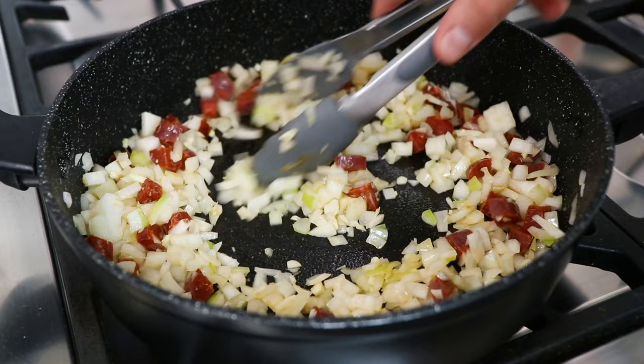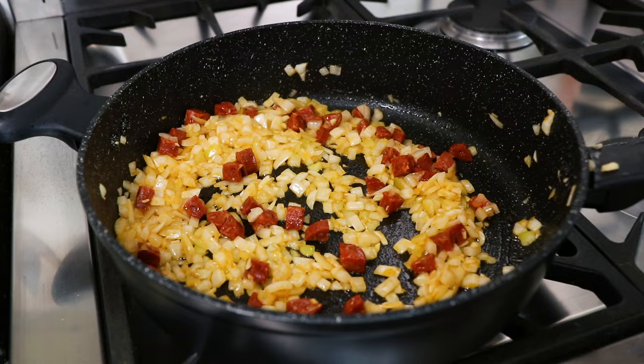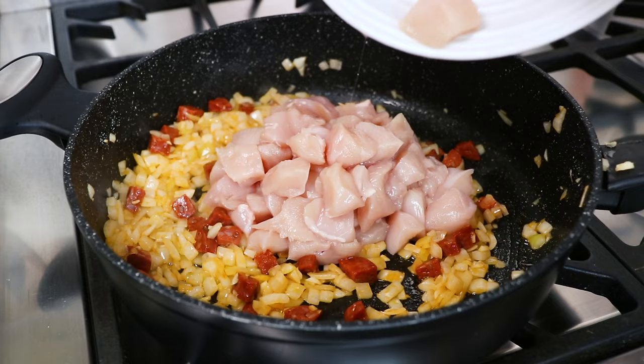After you've fried these ingredients for 5 minutes, take 450g of diced chicken breast and add to the pan. Then fry for a further 5 minutes until the chicken is white all over.